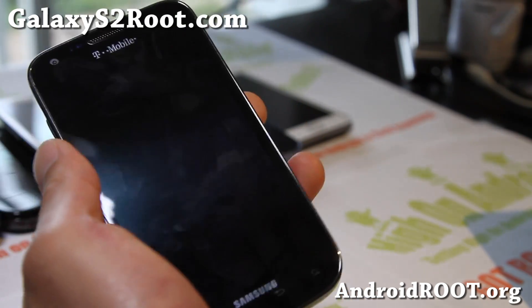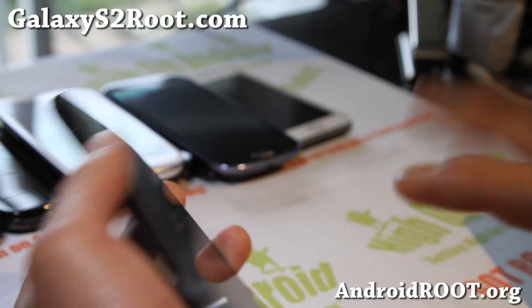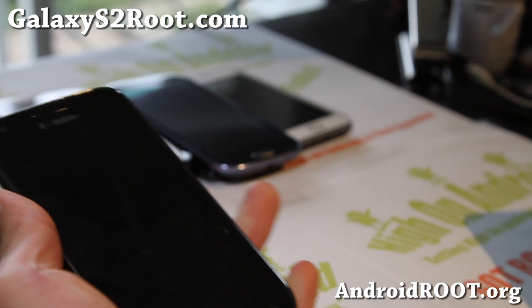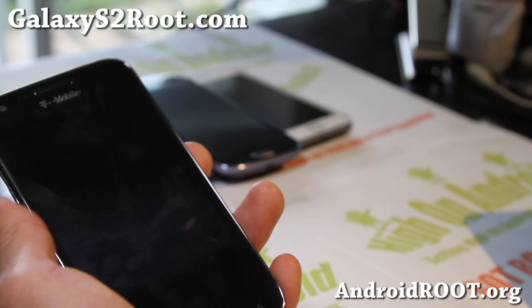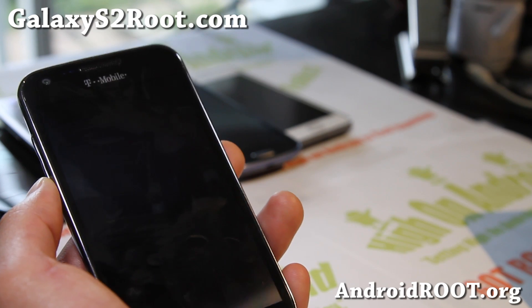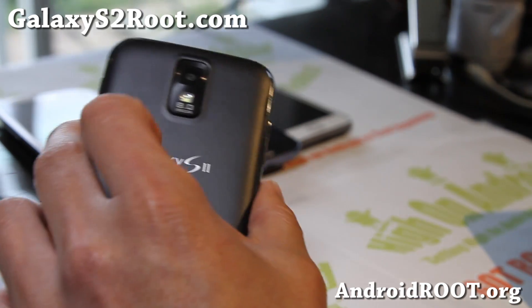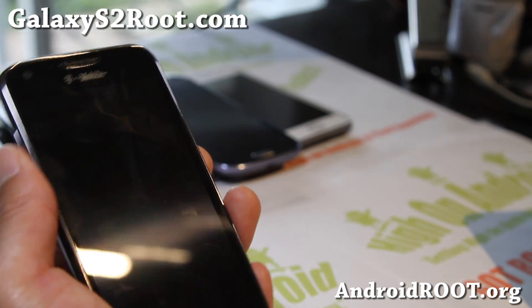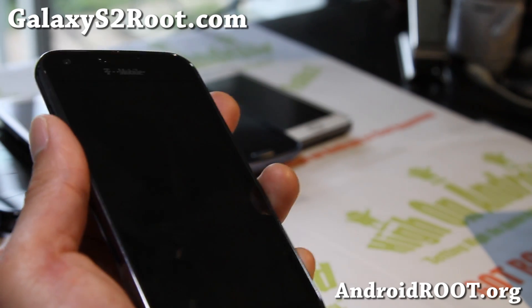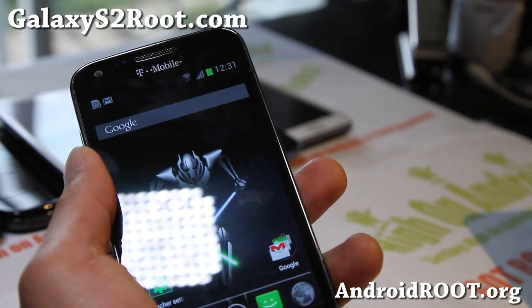If you have a Galaxy S2 and haven't signed up, make sure you sign up for our email list at GalaxyS2Root.com — everybody except Skyrocket. I don't support the Skyrocket or i9100G, sorry, I just can't get all the phones. Go ahead and sign up — we'll send you a ROM of the week once a week, and it's a great way to get in contact with me. Thanks you guys as always. Stay high on Android and don't forget to follow me on Twitter, Facebook, or Google Plus, and share this with your friends.